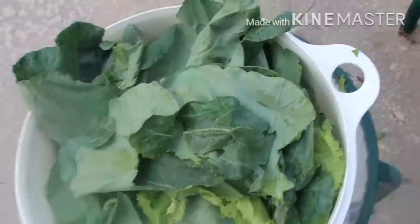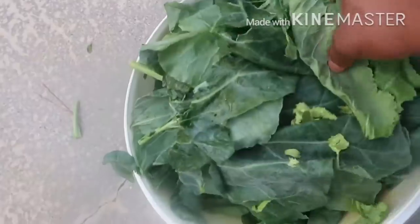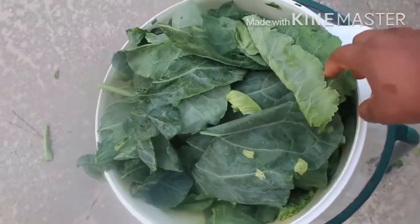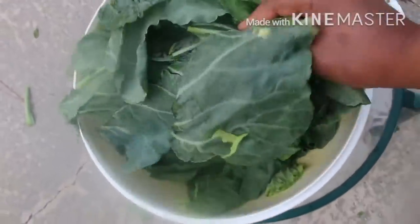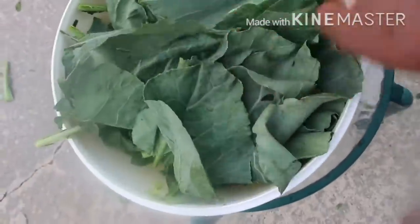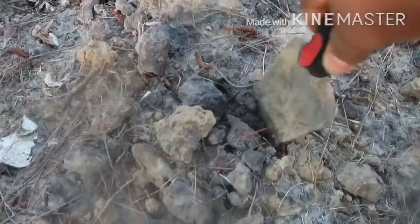These are the leaves I'm going to use for my vegetable soup. If you haven't watched my video on how to make a vegetable soup, I have a video on how you can cook a healthy vegetable soup — it's very healthy and very simple to make.